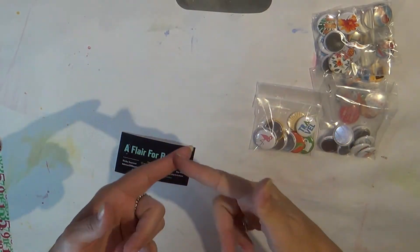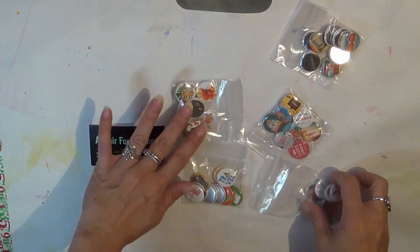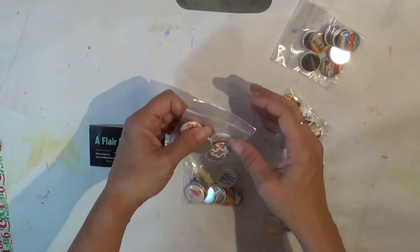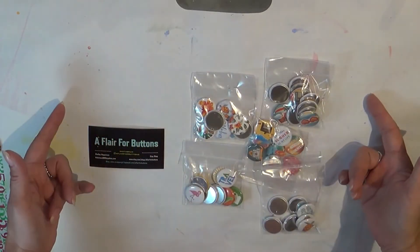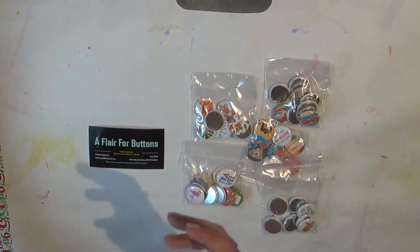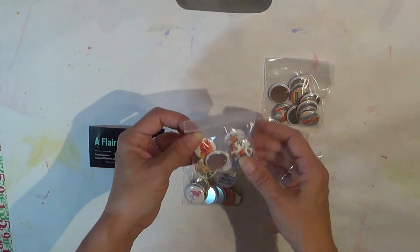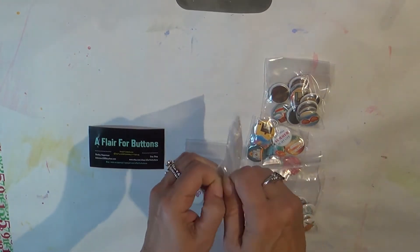Hi guys! It's Tuesday and I have a quick haul for you. I did a small order from A Flare for Buttons because I wanted to add that to my Makey Kit for my Maui album. I'm pulling all of that together. I'm still waiting on a few things to come in, but I wanted to share with you what I received.